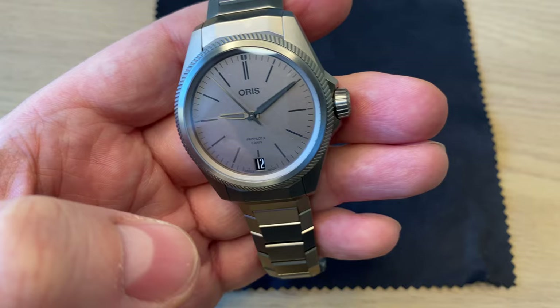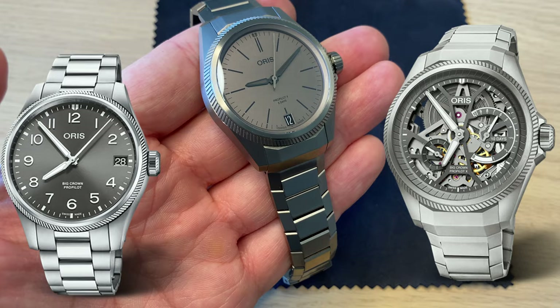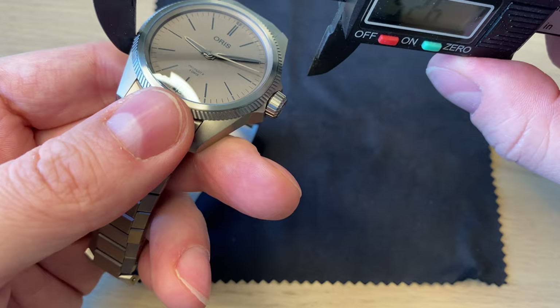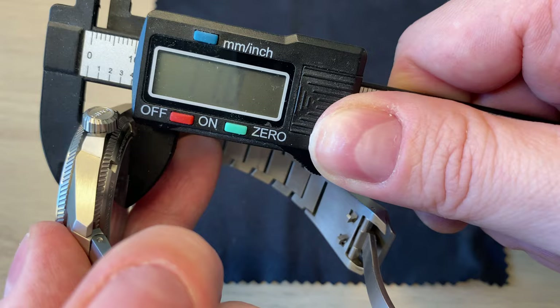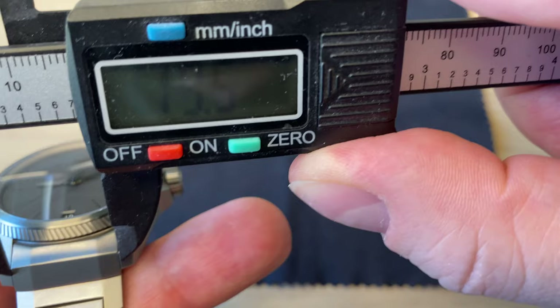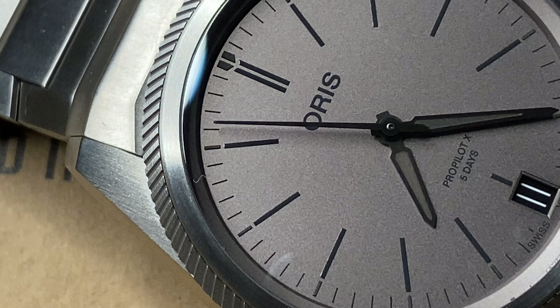I don't really think of this as a pilot watch — they call it the ProPilot, perhaps because the bezel design is reminiscent of a pilot watch, but in my opinion this is very much an everyday watch. Size-wise, I'm very happy with Oris's decision here: approximately 39 millimeters in diameter, just under 12 millimeters in thickness, a lug width of 20mm, and just short of 47 millimeters lug-to-lug. A really nicely sized watch.